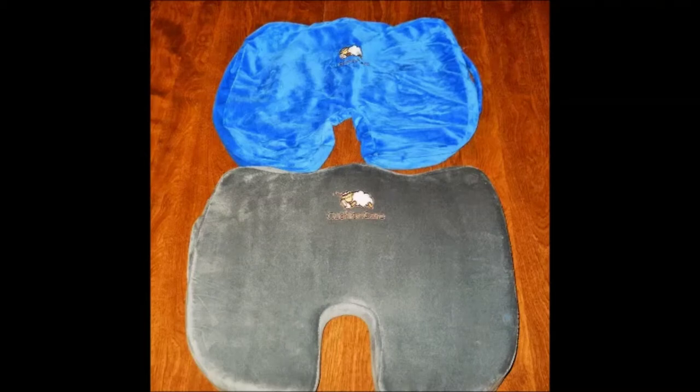Watch this slideshow to find out how to change the cover of the Cushion Care Memory Foam Seat Cushion.